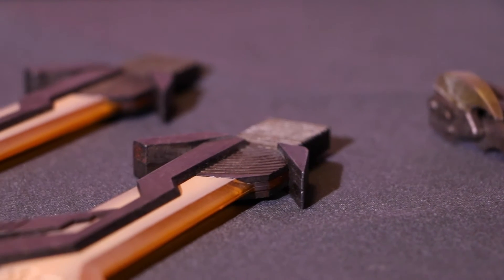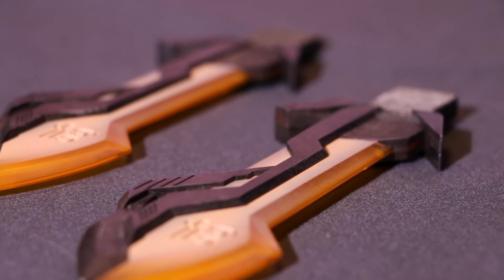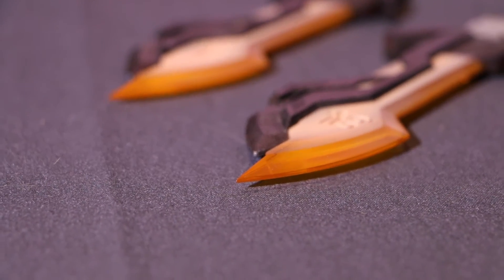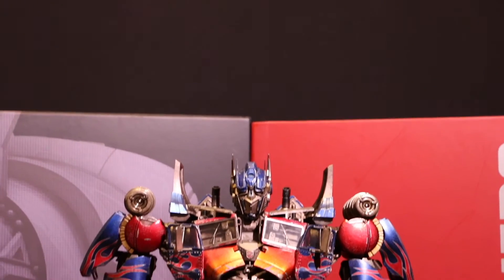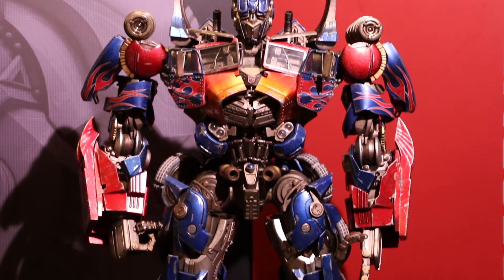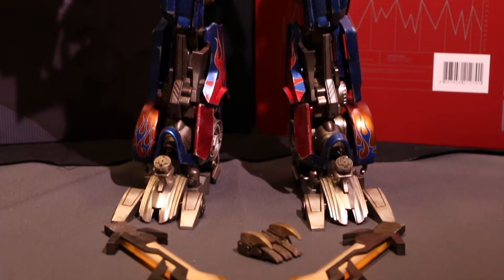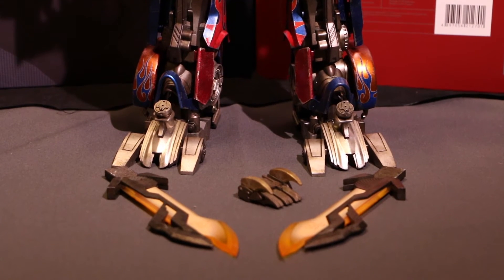This version of Optimus Prime was featured in the third installment of the Transformers movie franchise, directed by Michael Bay — a name that sparks much controversy in the fandom. But we're not here to talk about the movies, we're here to talk about the figure. And it is just mind-blowing.